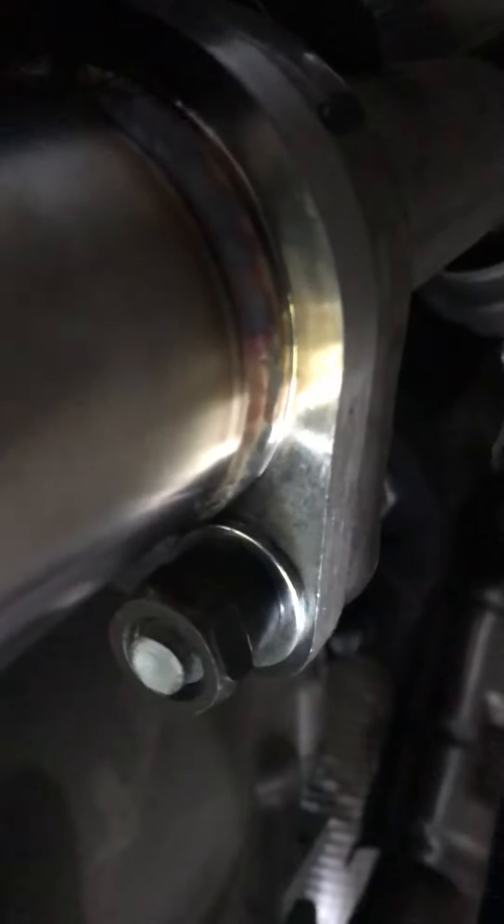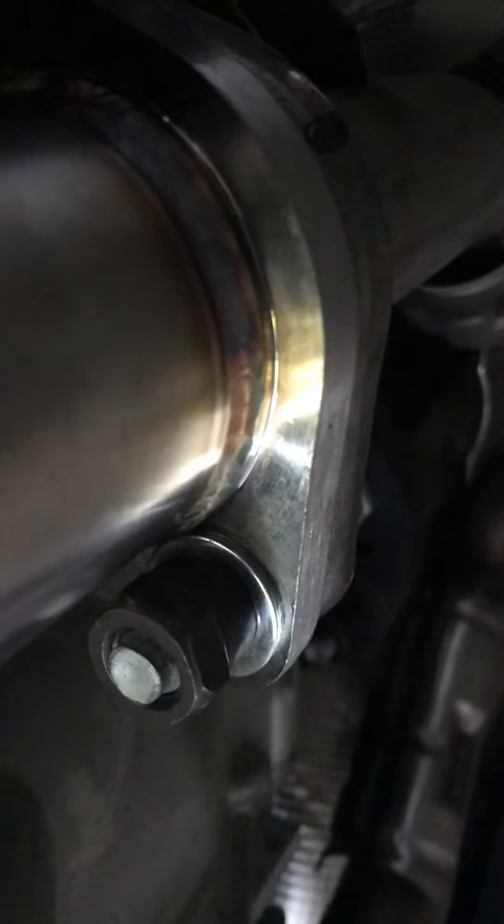I just used the washers from SSR, as you can see — those black ones are the OEM bolts with threadlock. I used the SSR washer so it doesn't go metal to metal, and I used the OEM hardware.